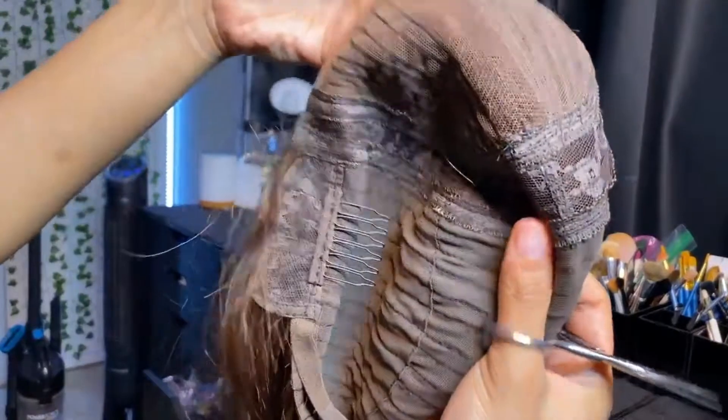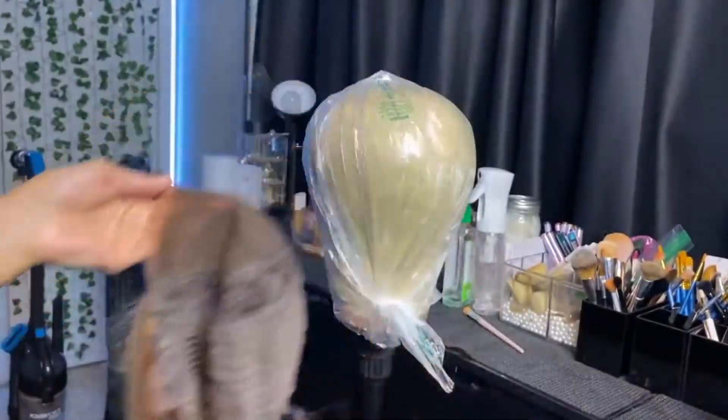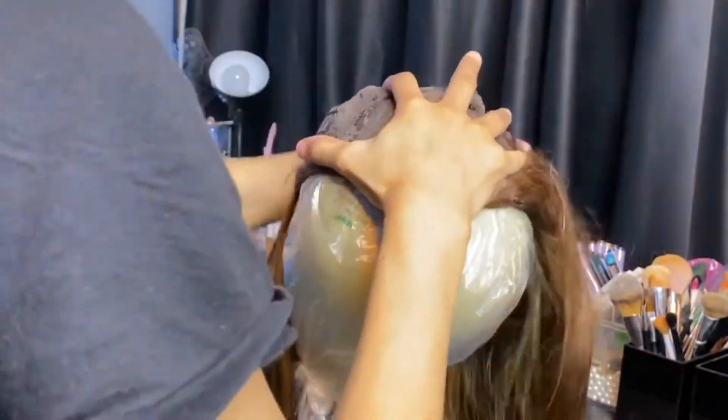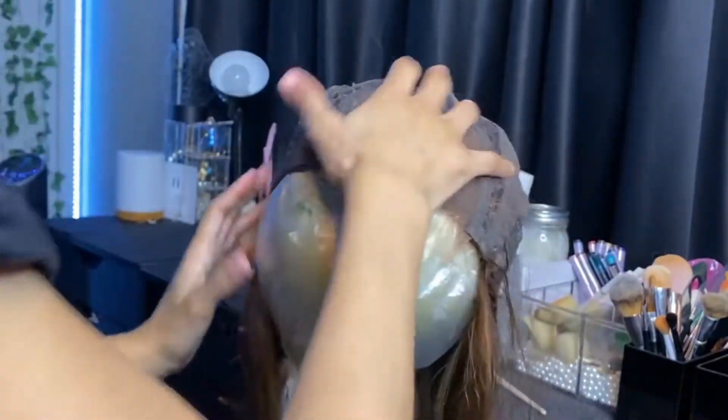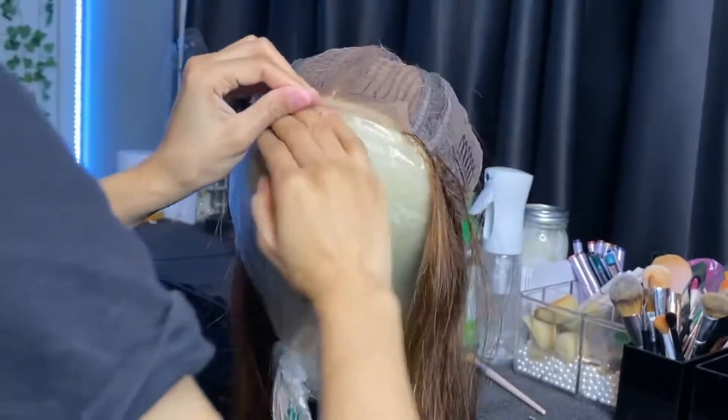I just don't want to pull too hard and pull some hair out. Okay, I got it off. Now we're going to put this on the wig head with all the hair pushed back so I don't bleach any hair. We all know I'm a little too loose with the hands and I end up bleaching everything but the knots.